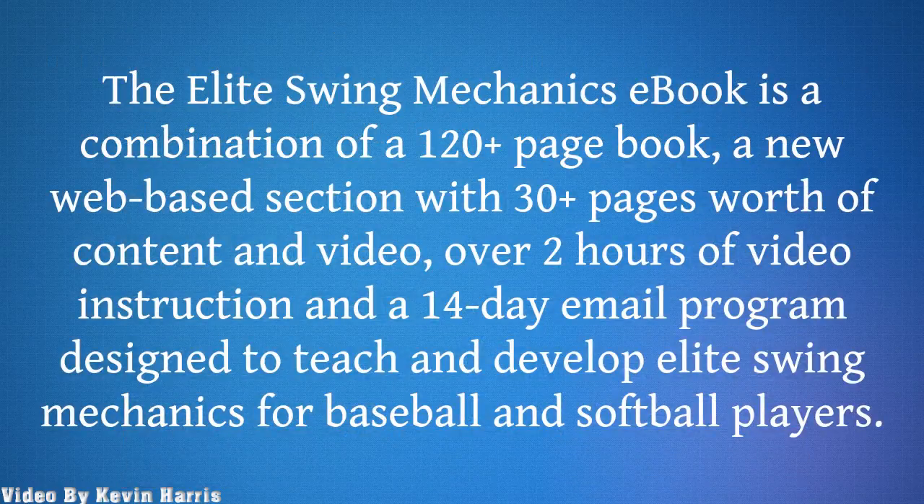The Elite Swing Mechanics ebook is a combination of a 120-plus page book, a new web-based section with 30-plus pages worth of content and video, over 2 hours of video instruction, and a 14-day email program designed to teach and develop Elite Swing Mechanics for baseball and softball players.